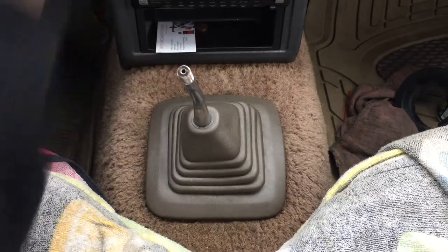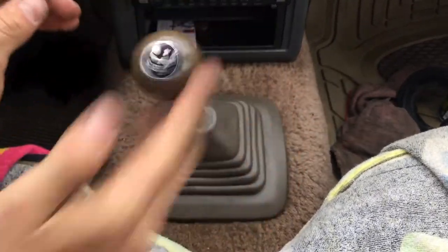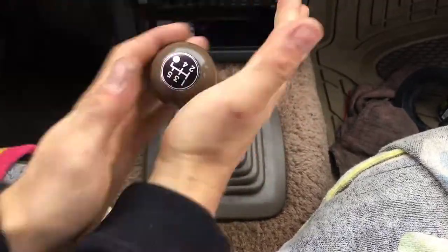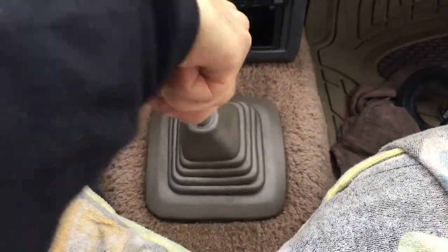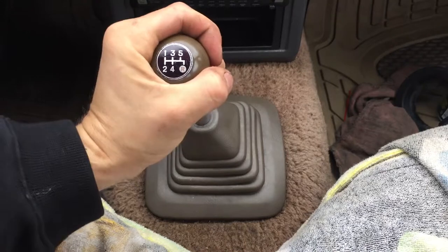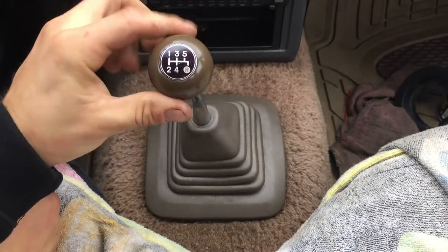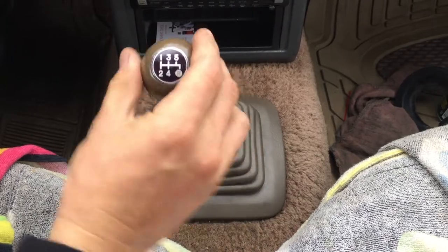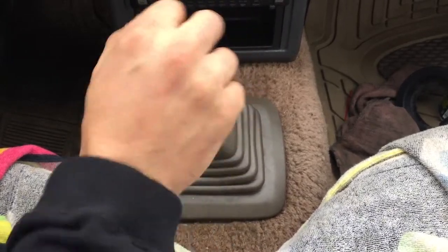The last part — just got to put the little shifter knob on. It looks pretty straight. It feels so good — it feels like a brand new car.